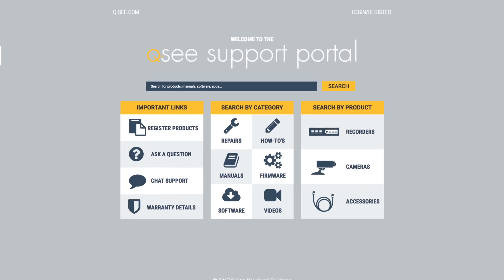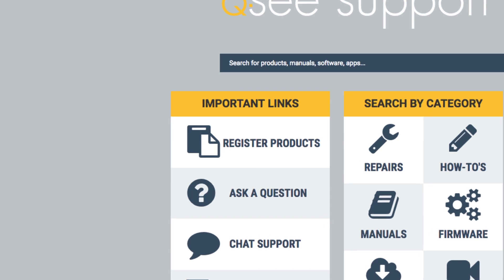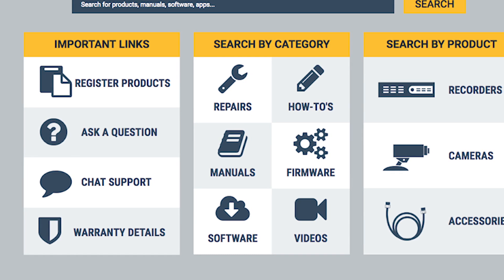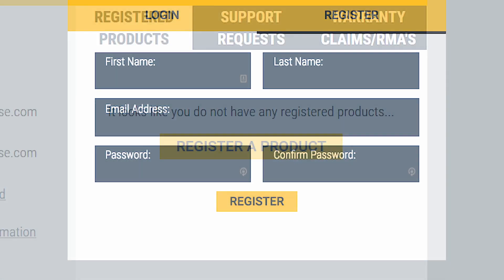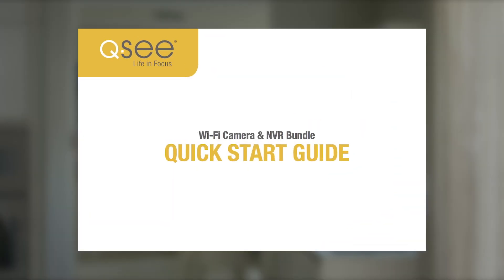First of all, please join the QC family by registering your new device on the QC support portal to receive advantages such as regular updates on products, support for your device, and a record of your purchasing preferences so that we may be of greater assistance to you. Once you're registered, you won't have to provide proof of purchase for services, but we still recommend that you keep a record of your model number and save your hardcover quick start guide for future technical or warranty support.